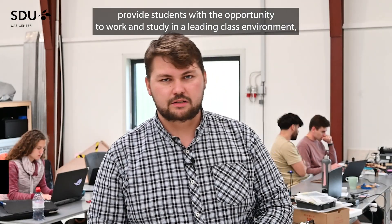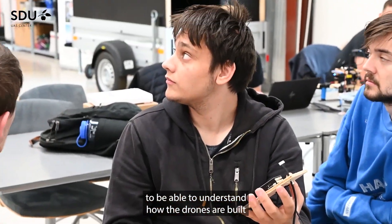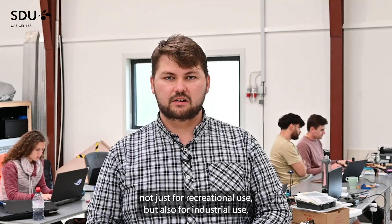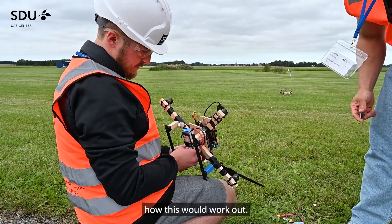We want to be able to provide students with the opportunity to work and study in a leading-class environment, to understand how drones are built not just for recreational use but also for industrial use, and just give them the opportunity to see if they came here to study how this would work out.